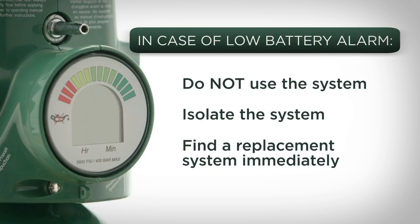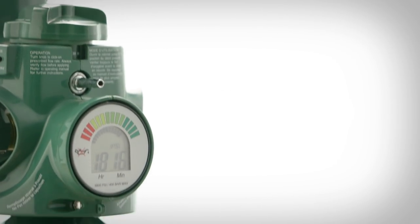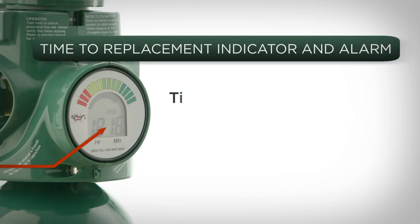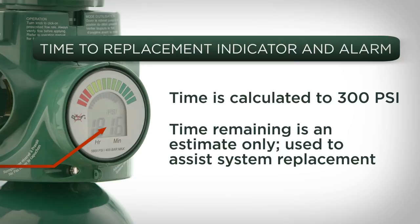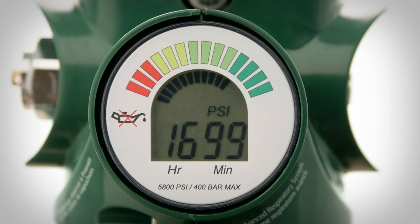The system should be replaced as soon as possible to ensure adequate cylinder pressure and alarms are issued for low content. One of the most convenient features of the Grab & Go Digital is the time-to-replacement indicator and alarm that sounds if the contents get too low. The Grab & Go Digital auto-calculates the time to replacement based on the current oxygen withdrawal rate. Once turned on, the system calculates a usage rate and displays a time in hours and minutes for the system to deplete to 300 PSI.